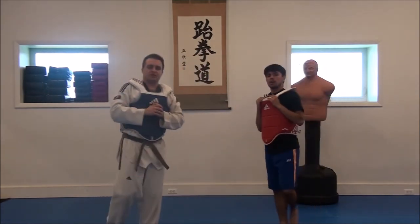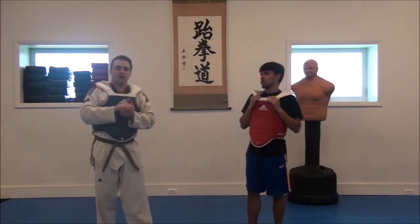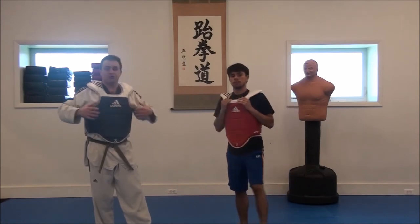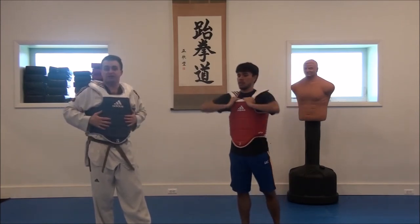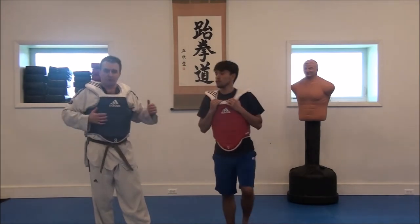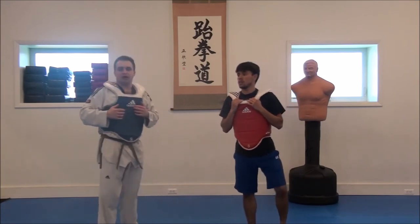So we stopped at 10 just for the example, but this is a good drill. It helps a lot of things. You're conditioning as far as endurance. You're conditioning as far as getting hit, because even with these hokus on, you start taking a couple hits over and over and over, you're going to feel them. And it's also helping your timing.